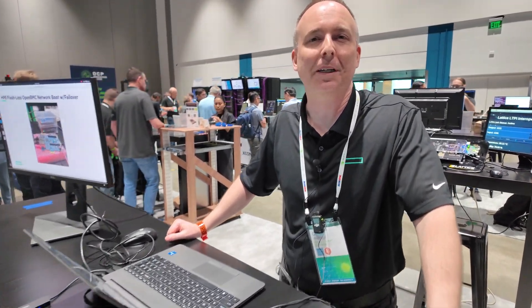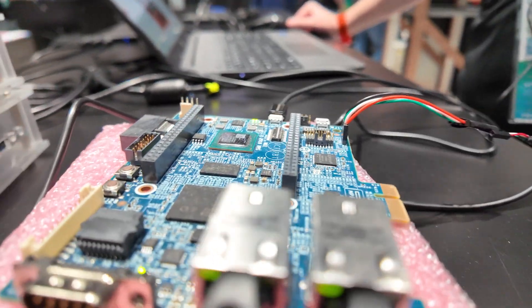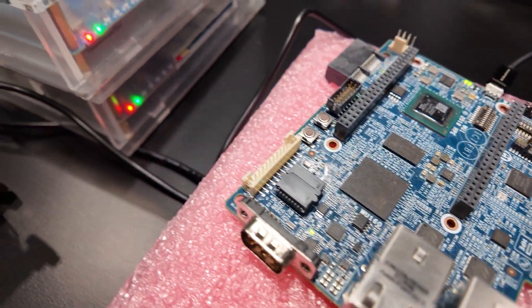Hello, my name is Greg Schick. I work for HPE. What we're demoing here is OpenBMC Network Boot, a flashless boot solution for your BMC.